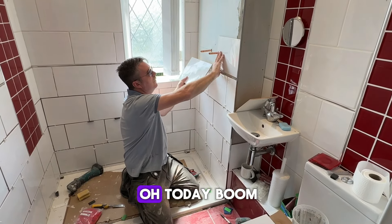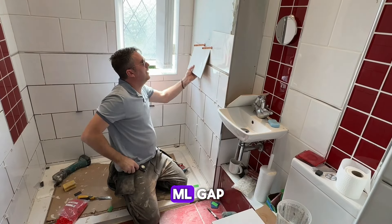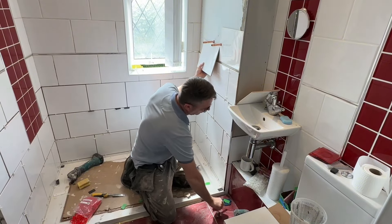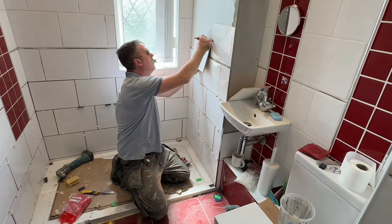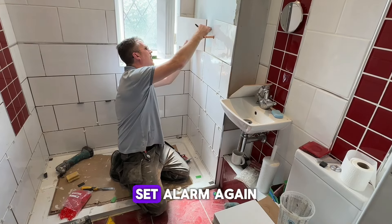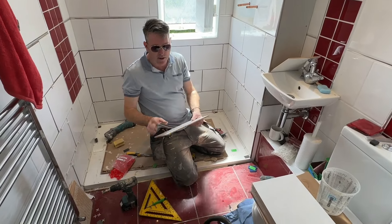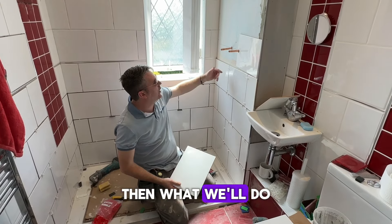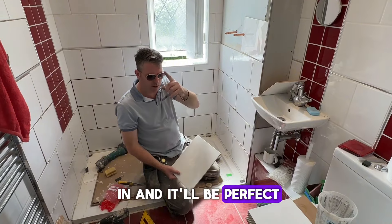That's going to go up — boom — we're leaving a 4mm gap. Leave a 4mm gap. Center line again, do the exact same, and that will go straight over there. Then we'll mix some adhesive up, put this line in, and it'll be perfect.